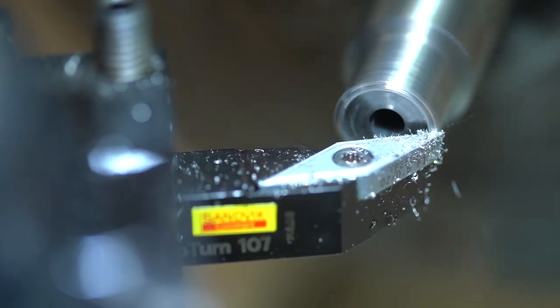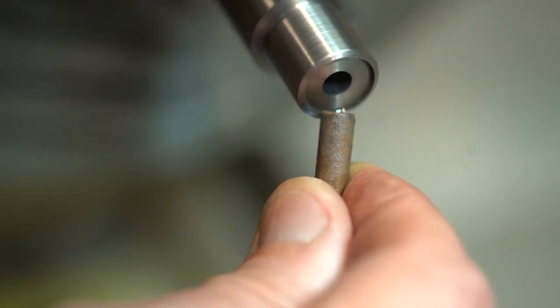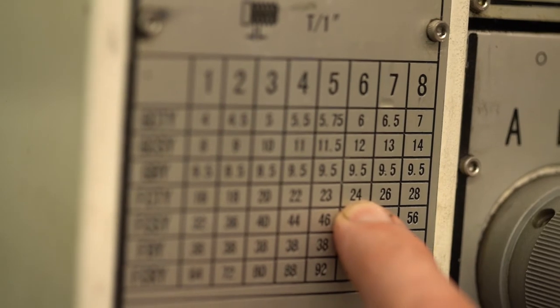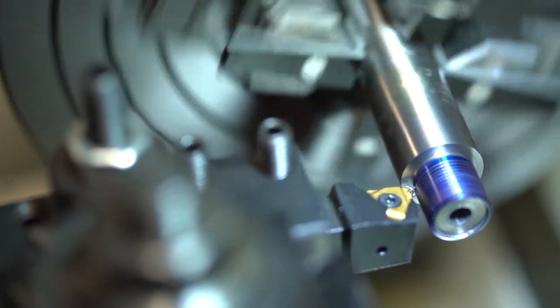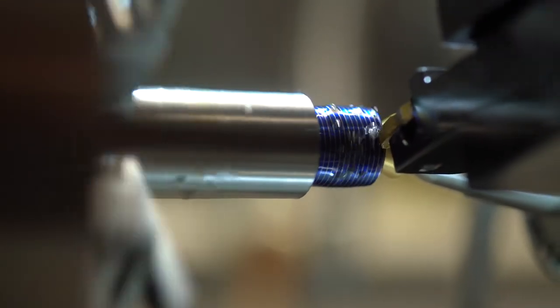Next the edge is chamfered and smoothed so the brake will easily start onto the threads. Now we are ready to start the threading process. For this brake we are going to use 24 threads per inch. A scratch cut is performed and checked with the thread gauge to ensure the threads per inch are correct. The single point thread cutting process begins.